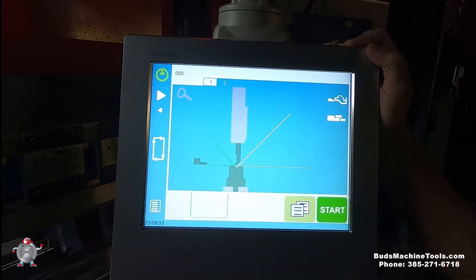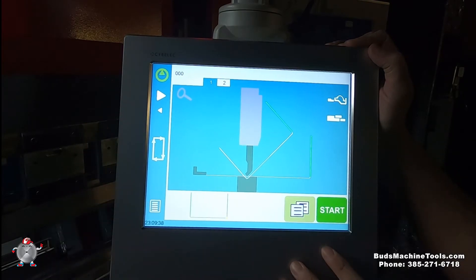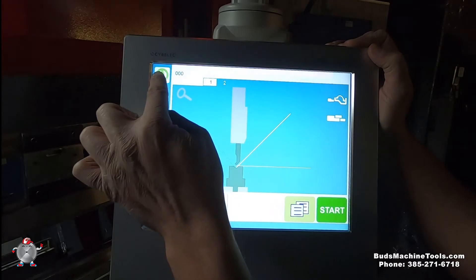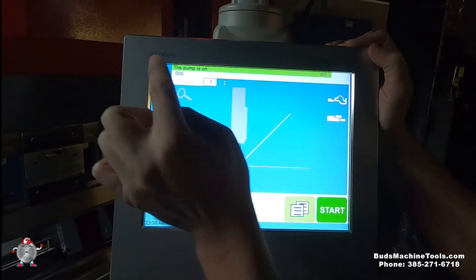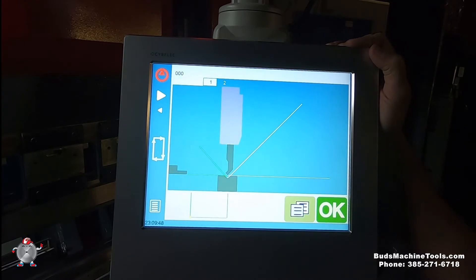And it will show us how it's going to bend. So this is the first bend, and then this is the second bend. And then we can hit Start. Pump on. And it's ready to go.